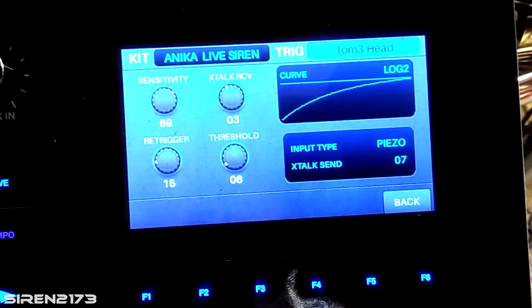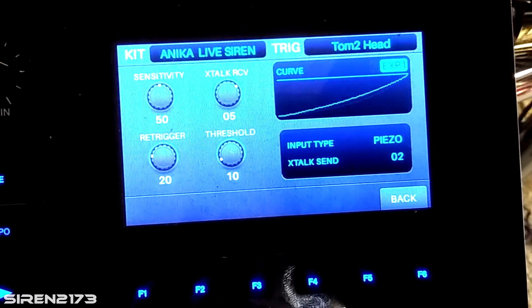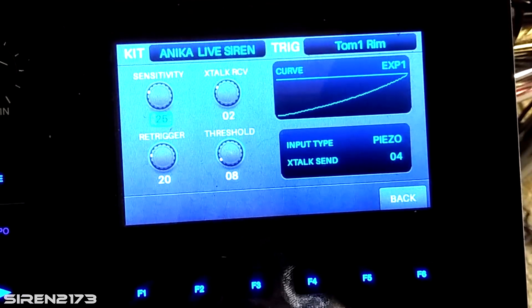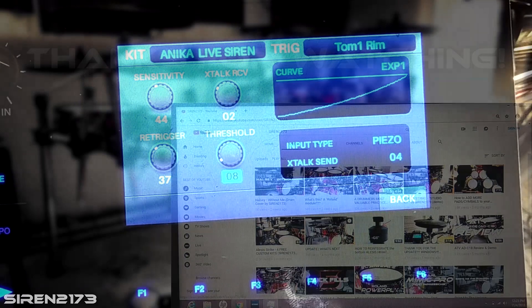I know it sounds tedious but it is well worth the time. Just remember to hit Save once you have everything dialed in while you're in the trigger settings menu — otherwise it won't save. Unlike when you're making a kit, trigger settings don't save automatically, so don't forget, otherwise it'll reset when you turn the module off.